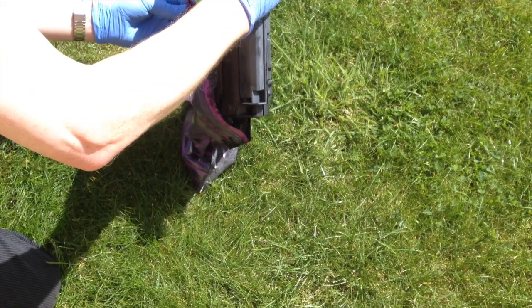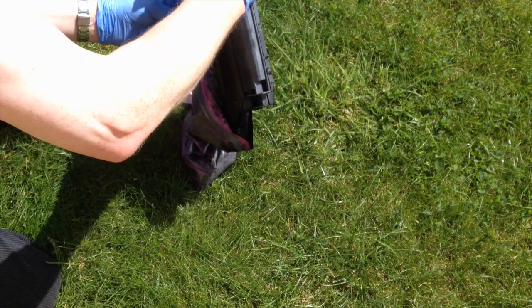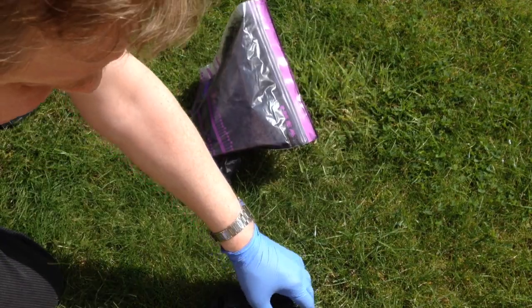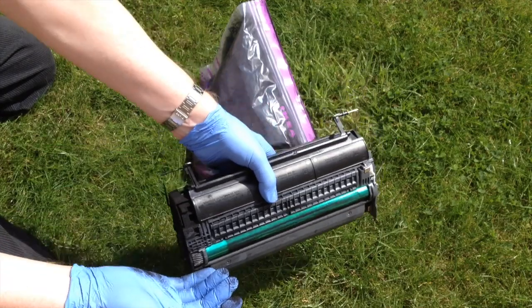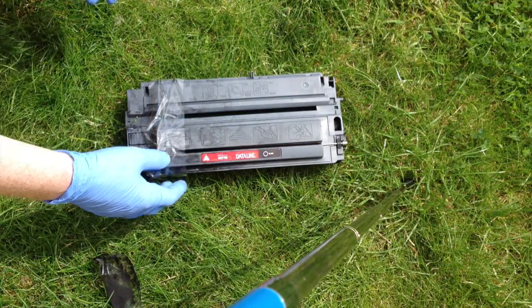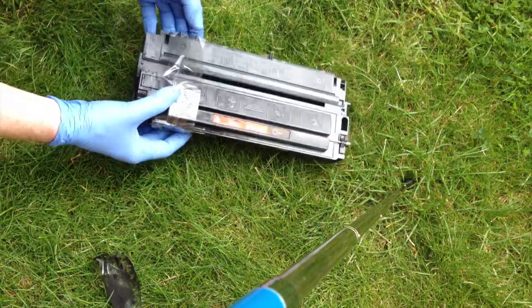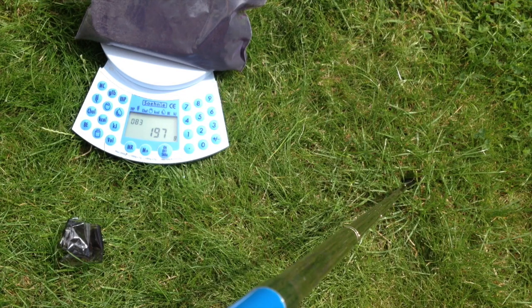Nothing like the stream that was coming out earlier. I'm doing this outside of course because this is incredibly heavy duty black ink. If I open this you can see just how messy the inside of the cartridge has become. So I've placed some tape over the hole and then wrapped the entire thing — I'll be putting this back in a poly bag. I've recovered about 198 grams of black toner, so that should keep my printer going for some time.